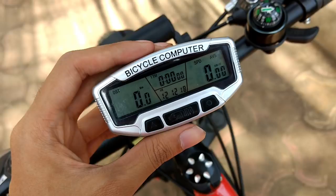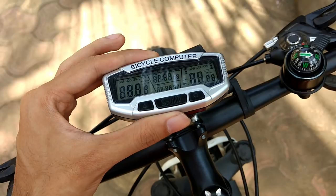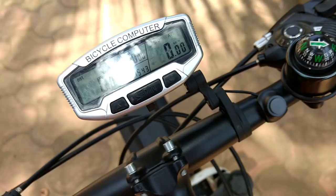You have to sit on the bike and then decide what angle to keep the display. When you look straight, you will see the contrast clearly. If you tilt it, you will see a little blur and lose information visibility. So I will set it so that when you look down while riding, you see the speedometer properly. I have made a small marking to set it accordingly.